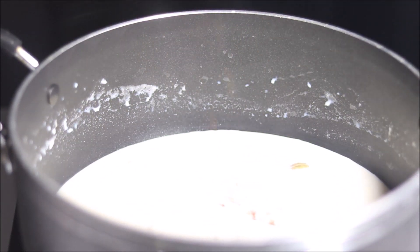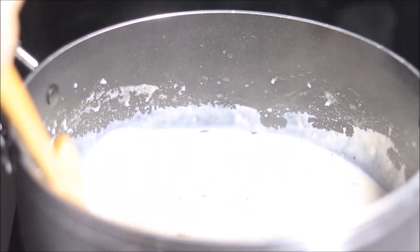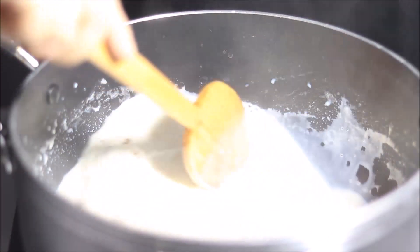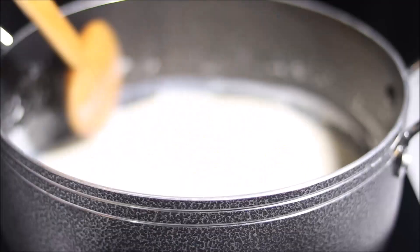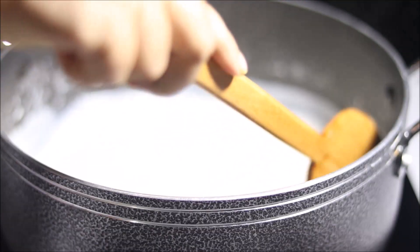Thank you so much for joining us, just stick to the color zone. This is the color of the color. I will make it a little more.